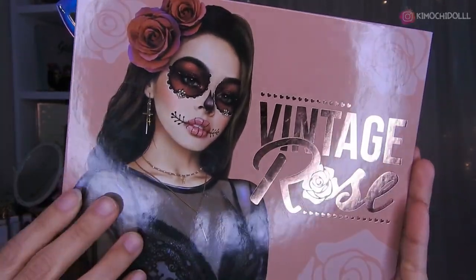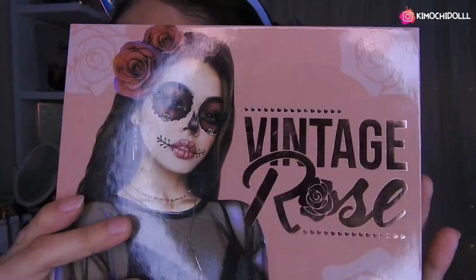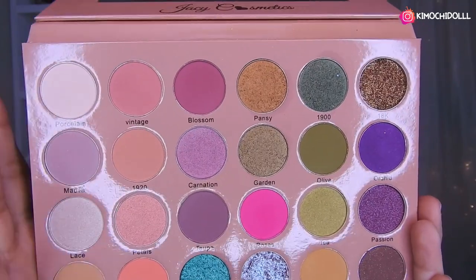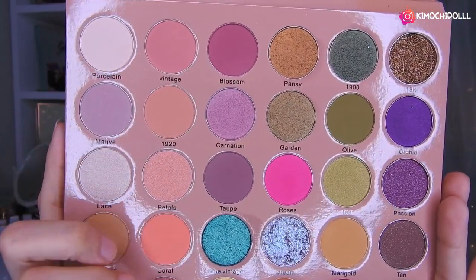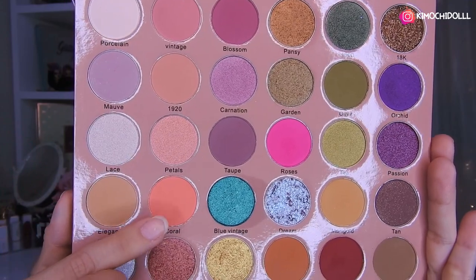Bueno, ya no les hablo más y ahora sí empezamos con este maquillaje. Voy a estar utilizando la paleta de Katrina, esta es la que tiene la Rose Vintage o algo así. Tiene código de descuento en Yassie, que es 'kimuchidol' para cualquier producto de Yassie. Así que voy a hacer un maquillaje hoy en tonos durazno.